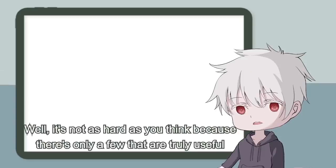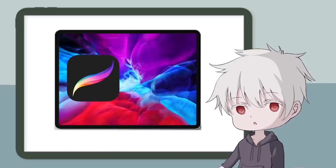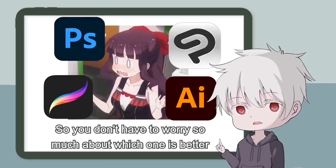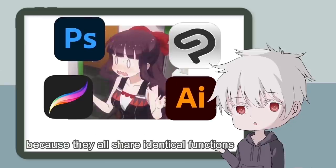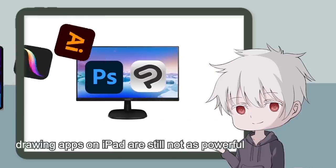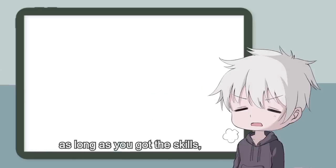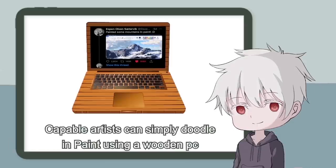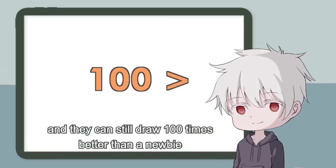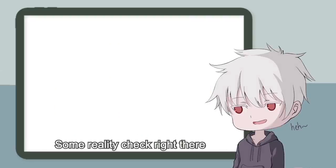Choosing drawing software isn't as hard as you think because there are only a few truly useful ones. For PC, it's Photoshop and Clip Studio Paint. For iPad, it's Procreate and Illustrator. They all share identical core functions, though drawing apps on iPad are still not as powerful as professional programs on PC. But as long as you have the skills, it doesn't matter — capable artists can doodle in MS Paint on a wooden PC and still draw a hundred times better than a newbie using a high-end tablet with pro software.